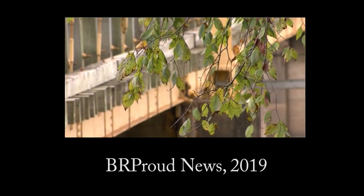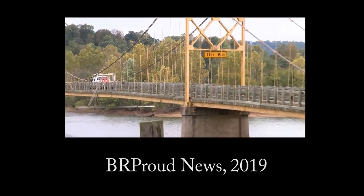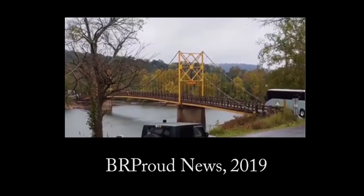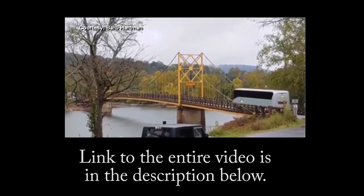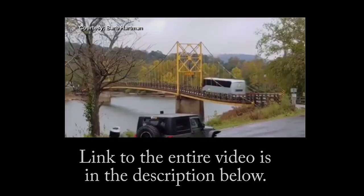I saw that bridge and I'm like, oh, this is fine. Some call it the Golden Gate Bridge of Arkansas — it's impressive. The prized structure off Highway 187 caught attention over the weekend after this video was posted. It shows a 35-ton charter bus crossing the bridge, which you can see buckling.